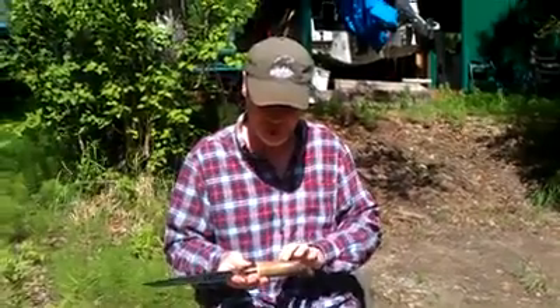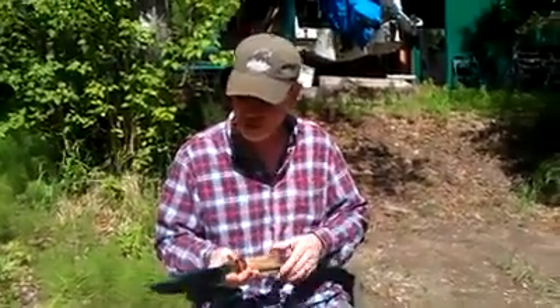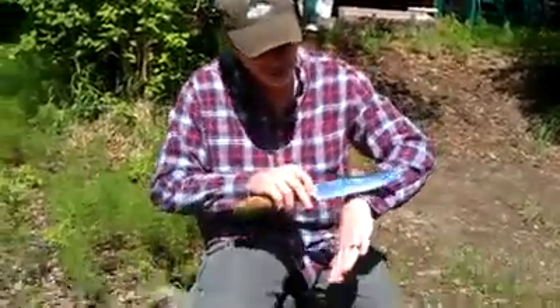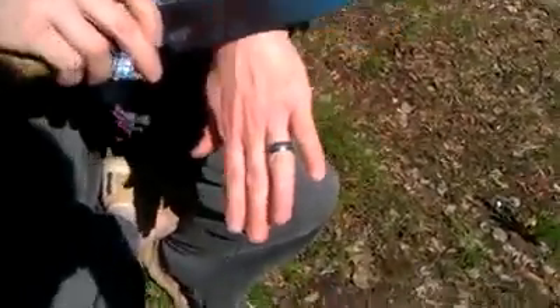So this blade has an oosik handle, cocobolo and zebrawood — a slimline bowie, 440 stainless. And I still have some hair left here — we'll show you, it is shaving sharp.